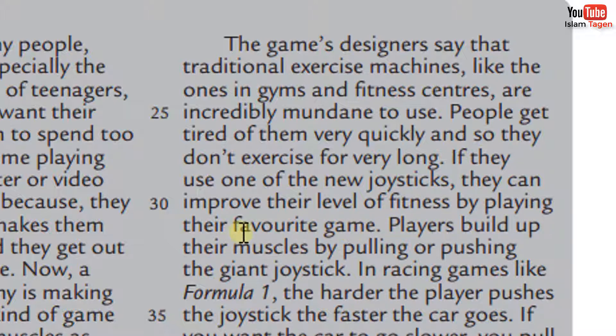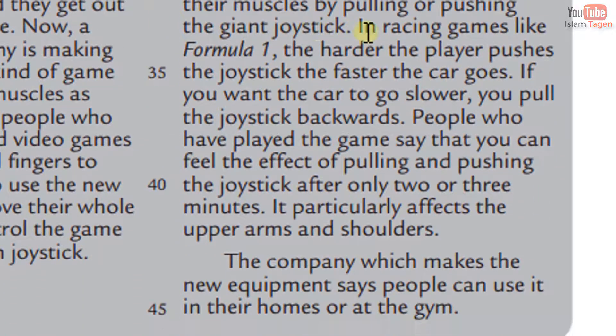Players build up their muscles by pulling or pushing the giant joystick. In racing games like Formula One, the harder the player pushes the joystick, the faster the car goes. If you want the car to go slower, you pull the joystick backwards. People who have played the game say that you can feel the effect of pulling and pushing the joystick after only two or three minutes. It particularly affects the upper arms and shoulders.